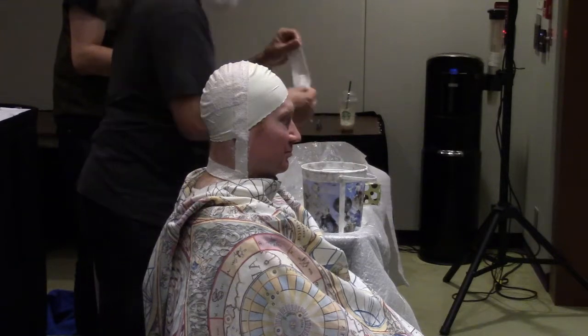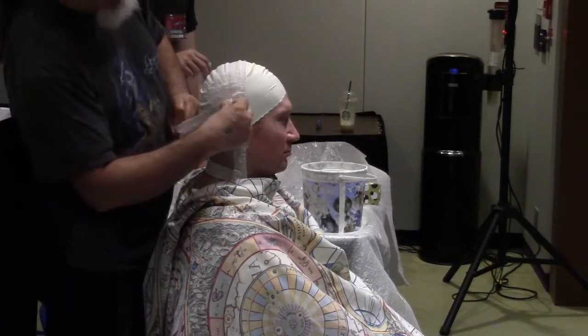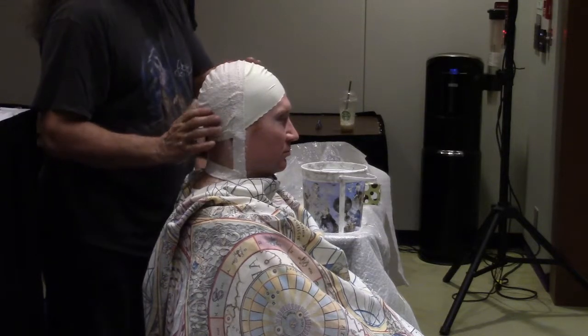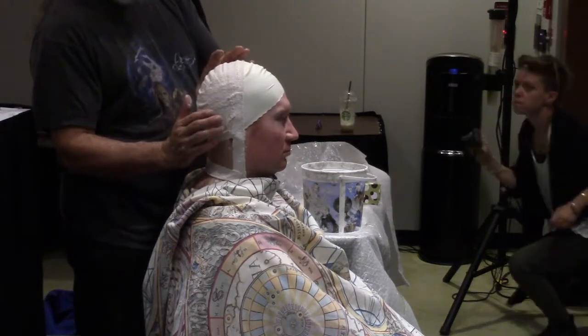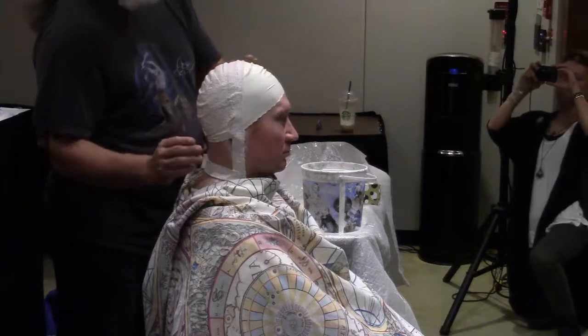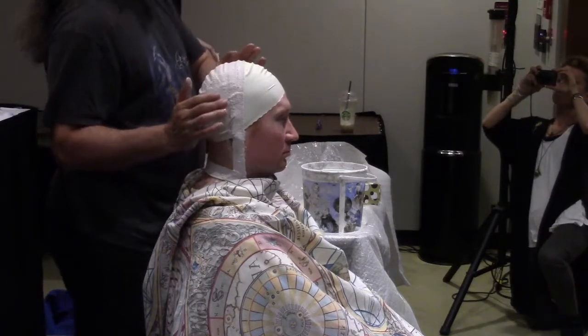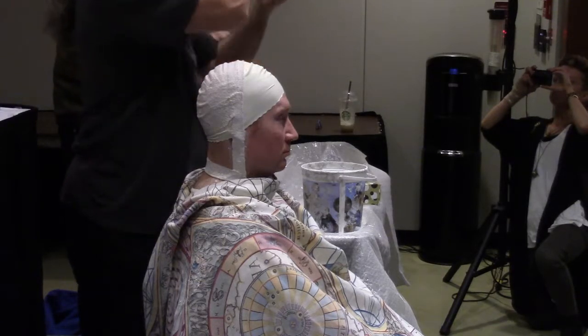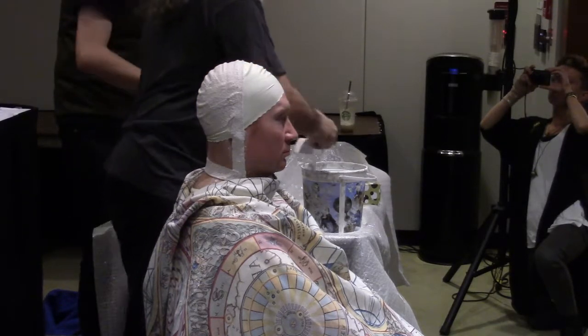You want to sort of squeeze a lot of the excess water out so it's not too drippy. When you get around to the nose and the lips, you cut smaller pieces. We cover over the eyes completely, we cover over the mouth completely, and I generally work with pieces that are just this big around the edges.